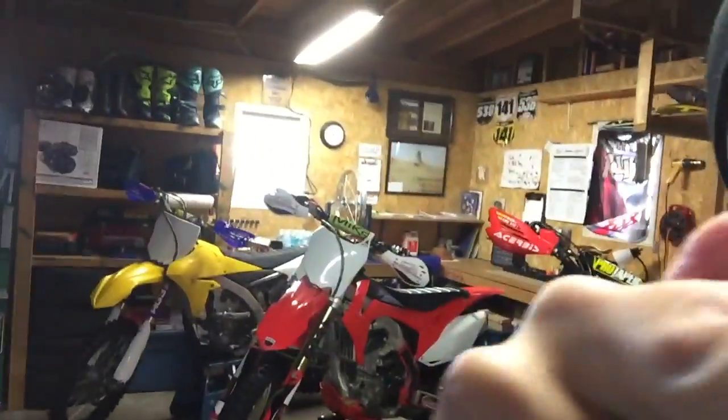All right guys, welcome back into the race shop. Here we are. As you can see, there's all the girls. I don't know if you can see the trail bike — I'm actually doing a project, doing an ultimate trail bike build, so working on that. There's snow already; we're practicing for the upcoming motocross season and it looks like it's about time to put the mountain bikes away for the winter.